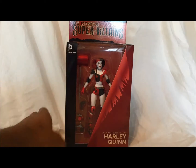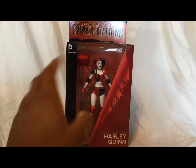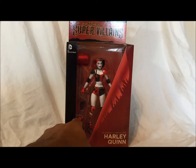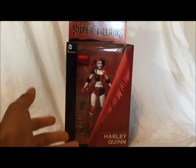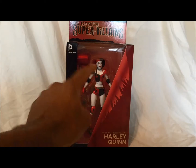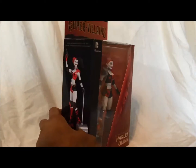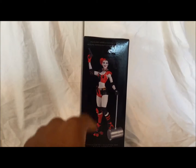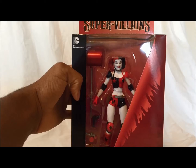This is the front of the box, very nice box, shows Harley Quinn. The reason I wanted this one is because it came with the cool rollerblades — I've never had a figure with rollerblades. So that's the main reason. She comes with her mallet of course, her signature mallet. On this side you see a nice picture of her with her rollerblades on, with a grey mallet instead of a red one.